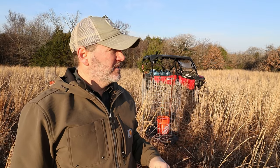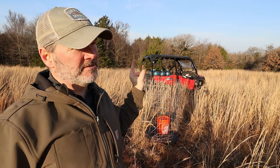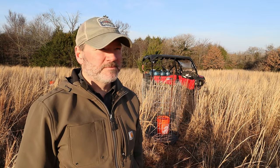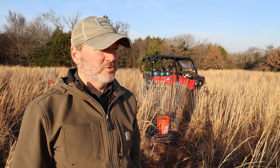Hey guys, welcome back to the channel. My name is Devin. Today I'm going to be doing just a little bit of trail work, like always. I do need to start off watering these chestnut trees. I'll get those watered and then take the jugs back. I'll grab the chainsaw, pull saw, and shovel, and work on that little crossing area again on the new trail.